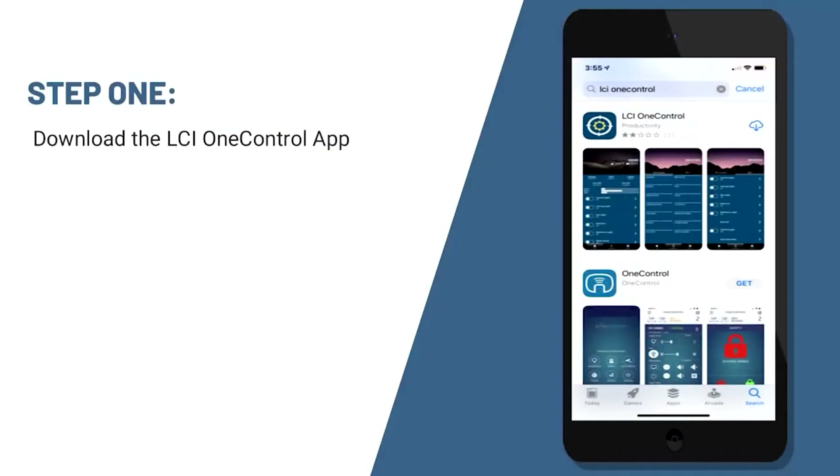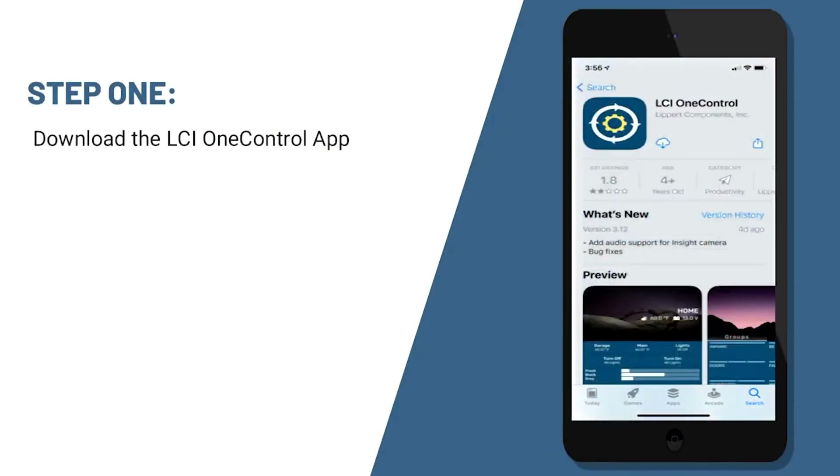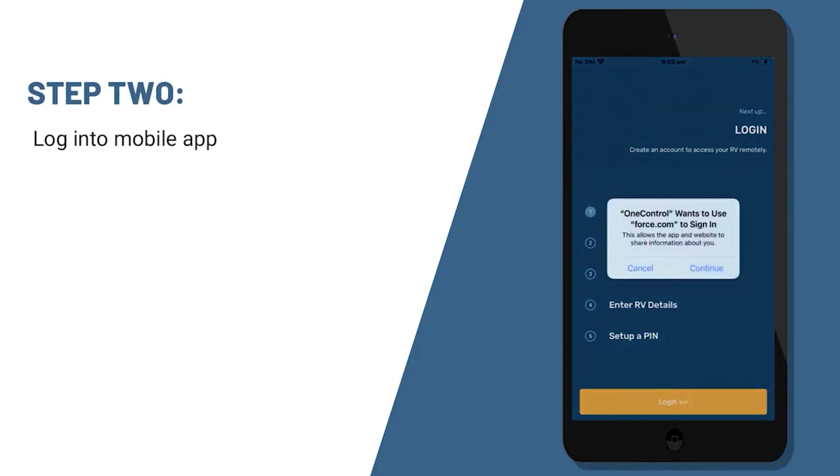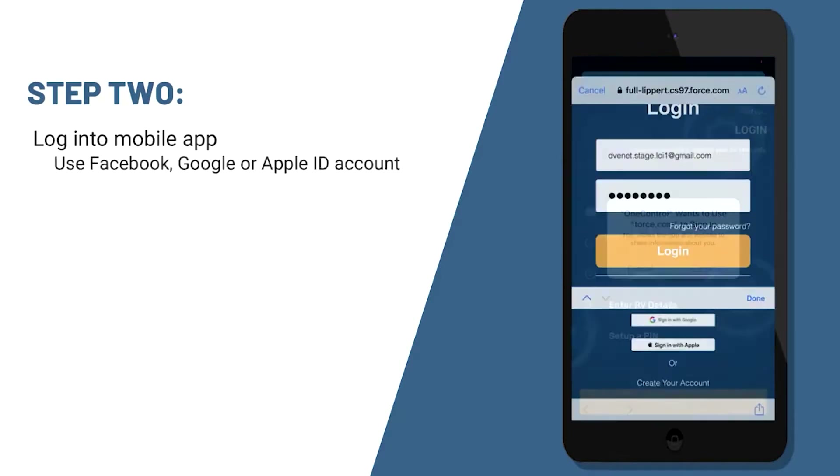The first thing that you're going to want to do is go to your app store and download the LCI One Control app. The next step will be to log into the mobile app. You can use your Facebook, Google, or Apple ID to sign in.